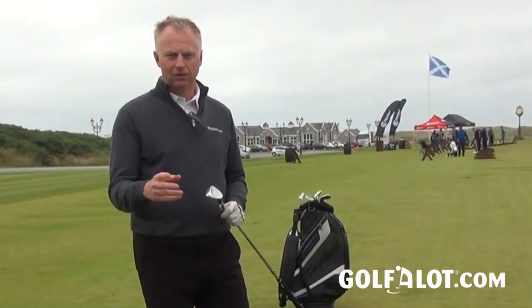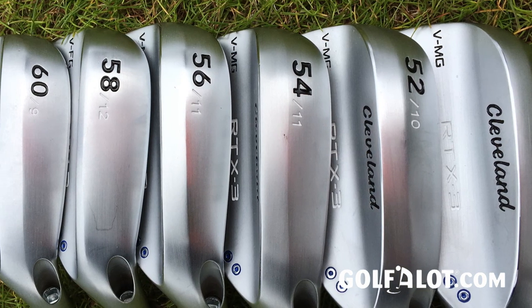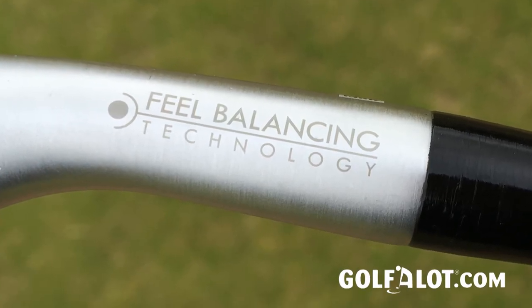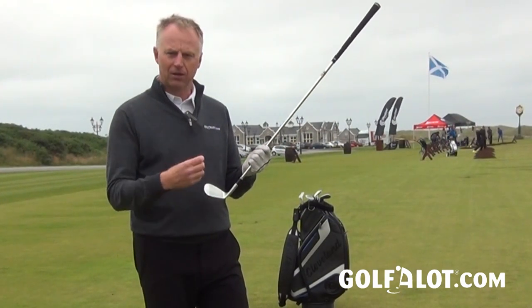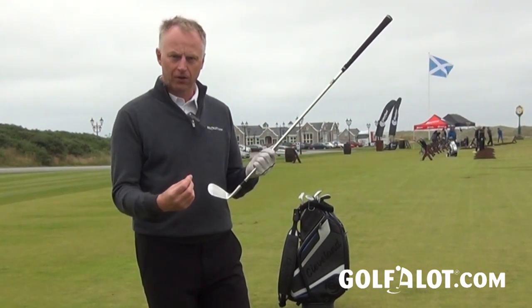The loft range is still the same — it goes from 46 degrees up to 64. What they've done with the new version is change the way the hosel is in order to move the centre of gravity a little bit closer towards the middle of the club. That's important because if it's closer to the centre of the club and you get more centred strikes, you have more distance control, you'll be a little more accurate, and you'll get a better feel.